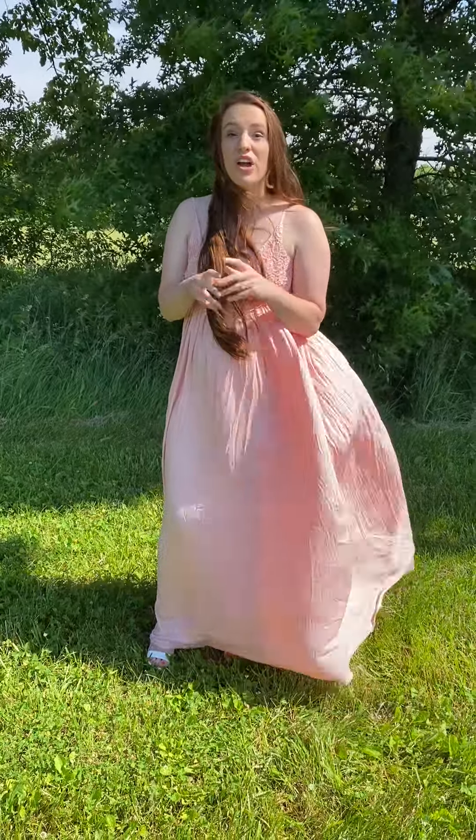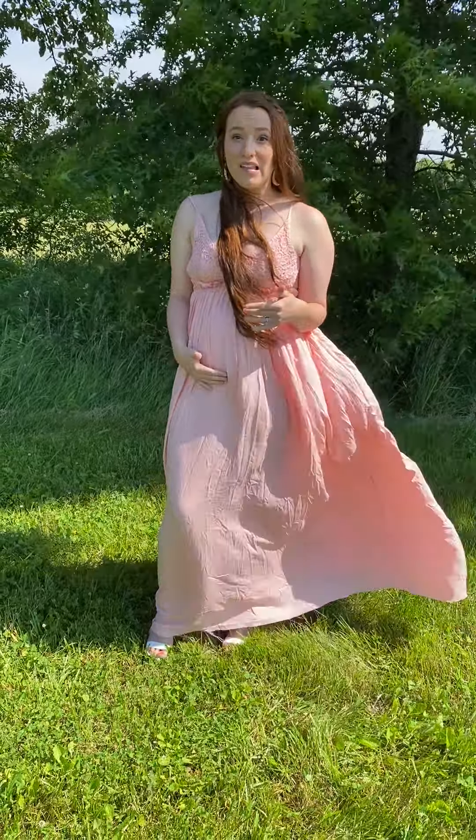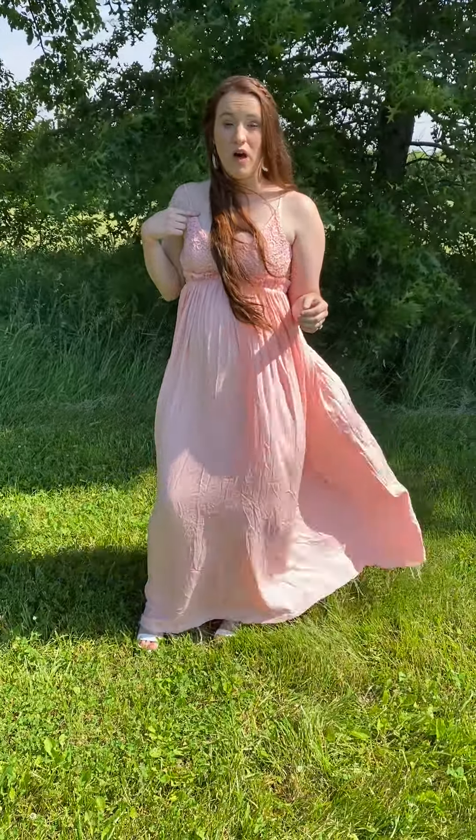I'm wearing a small. It is super stretchy, so even with the belly, it's still super stretchy and still fits me really well. And the straps are adjustable as well.